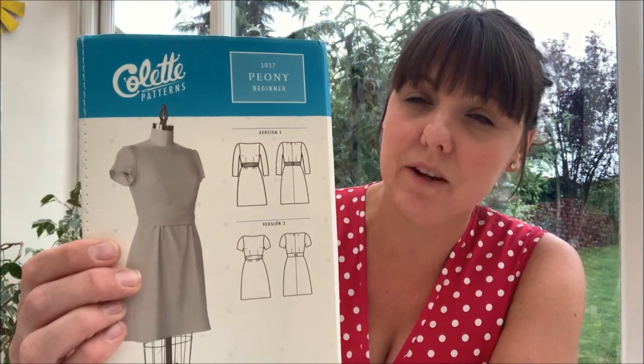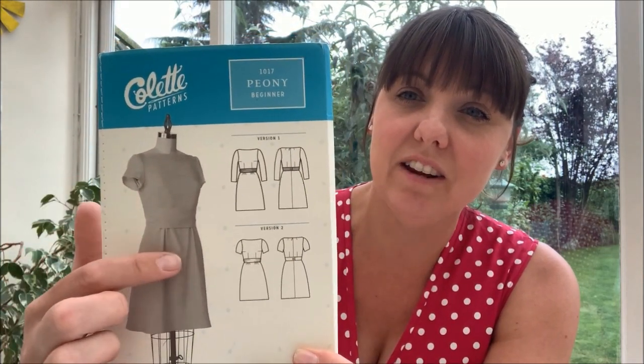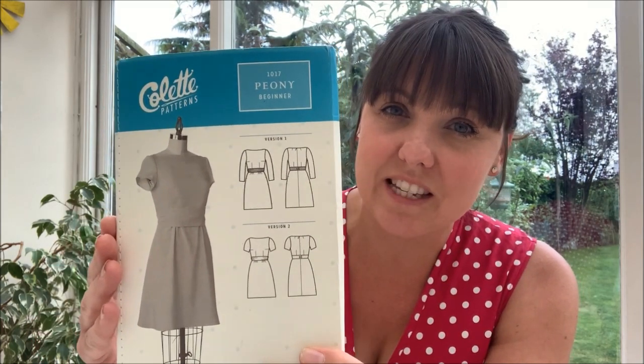Hi everyone, welcome back to my channel. My name is Karen. I thought I would quickly come on for this video because I'm currently in the middle of a sewing project - I'm making the Collect Peony pattern. I've just constructed the bodice, and since this isn't a lined bodice in the pattern, I've decided to line mine. I'll show you how to line a bodice which has a zip, as it's quite a nice construction.